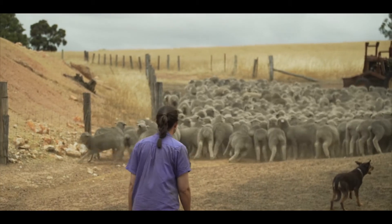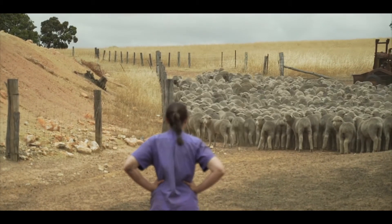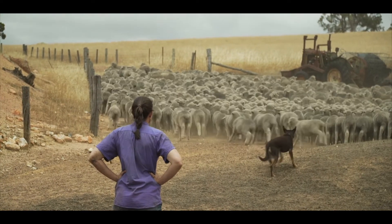Before buying the clamp, we would have been using a double drenching race, which means generally you have at least two people in the yards. Quite often you'd have three, and quite often you would use my father, who is the highest valued time on the farm, to be in the yards.